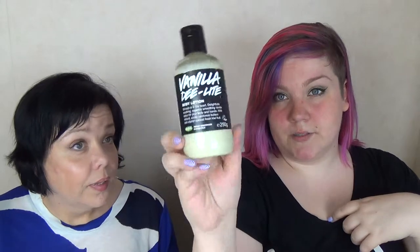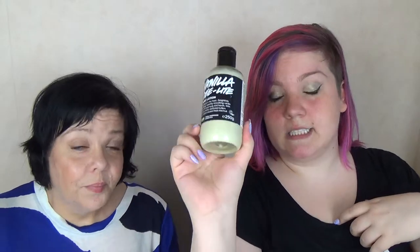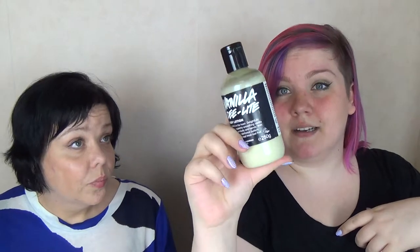It comes in different sizes. This is the bigger size and then there is a smaller size too. This is 250 grams and it will last a very long time because a little goes a long way, and it smells vanilla.